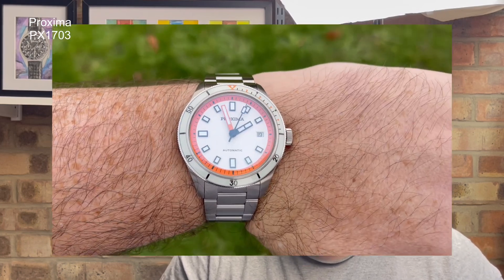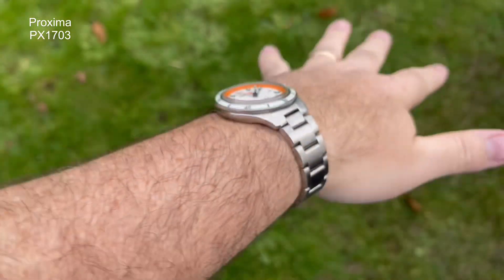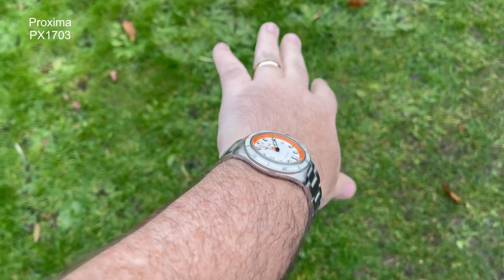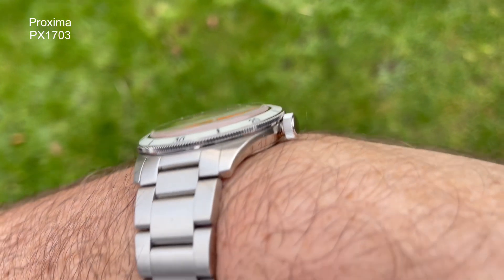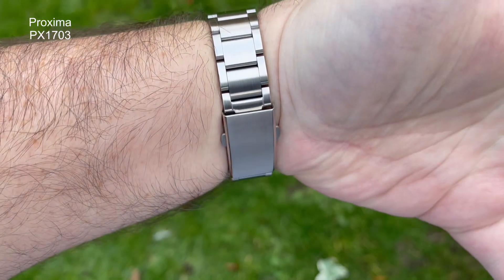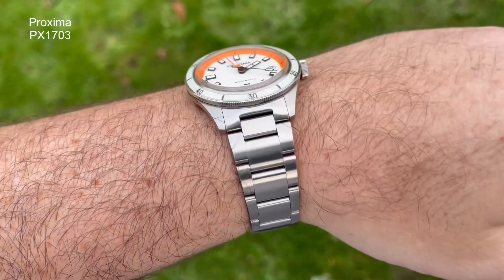This is one I was so excited about prior to the sale — I featured it on my sale video. It looked unbelievable. They've drawn much inspiration from another watch, maybe two watches, but I think this looks the business. I like the colorways and the finishing. I'm a big fan of Proxima. They're looking to bring in an on-the-fly adjust clasp, which I think is going to elevate them to the next level.